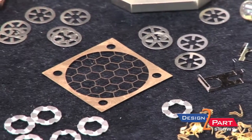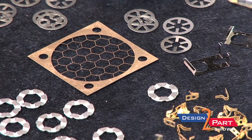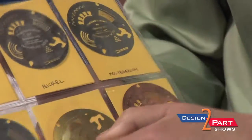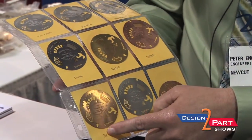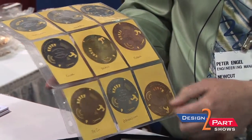Most of the parts we do are from a half-thousandth thick up to 32-thousandths thick. We've gone as much as an eighth of an inch on certain parts, but we're most competitive at 32-thousandths or less. We work with most metals — nickel alloys, molybdenum, kovar for electronics, brass, copper, beryllium copper, phosphor bronze, and zirconium.